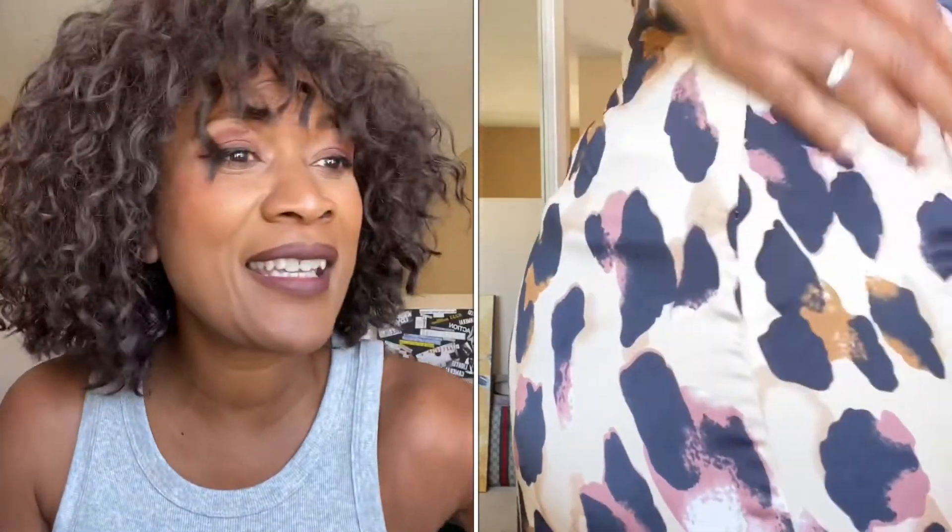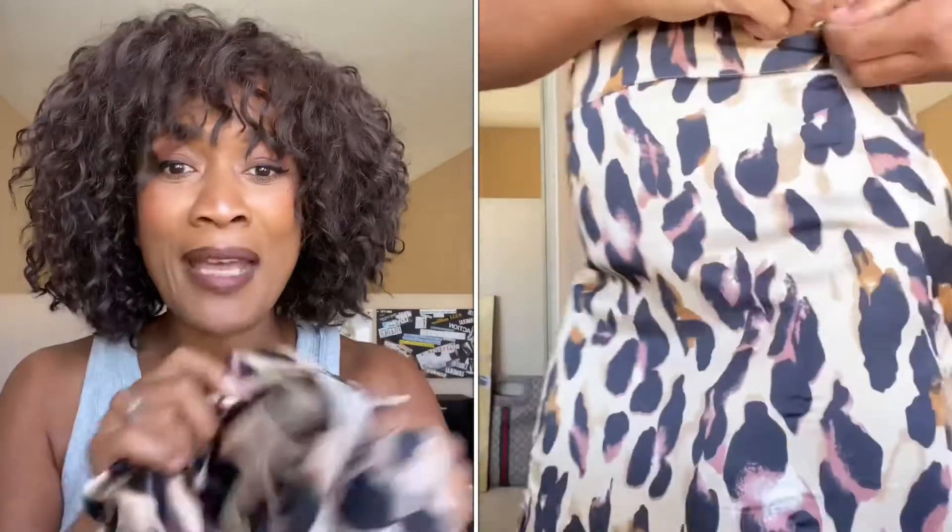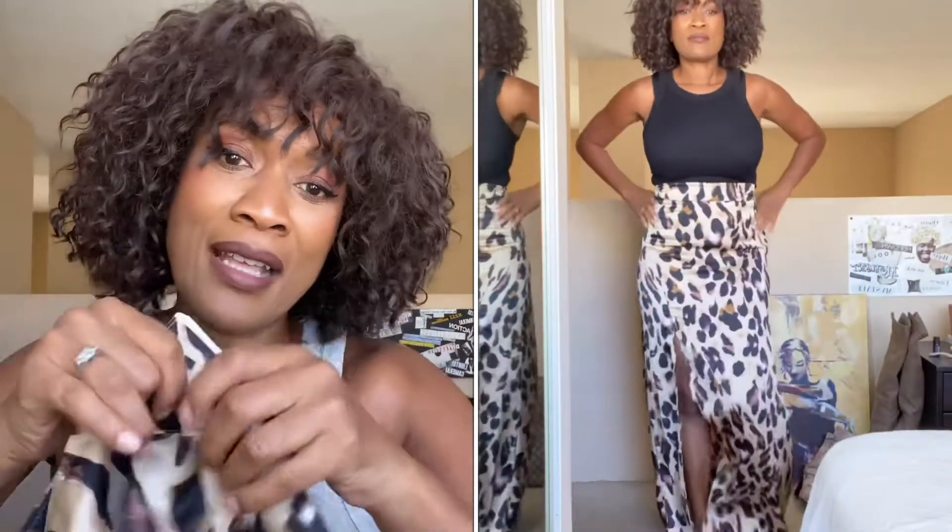The first item we're starting with is an oversized leopard print maxi skirt from Nasty Gal. It's got a beautiful side slit all the way up the top — great with a bikini or a one-piece if you need a cover-up. There's a zipper enclosure on the side and it is extremely high-waisted, which I love, so you can do a crop top with this too.